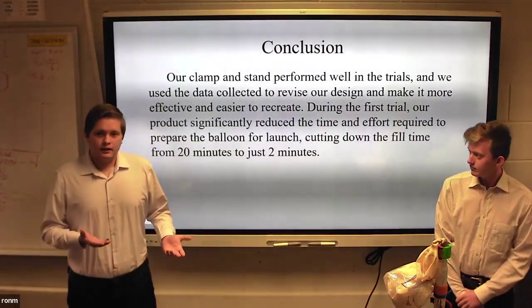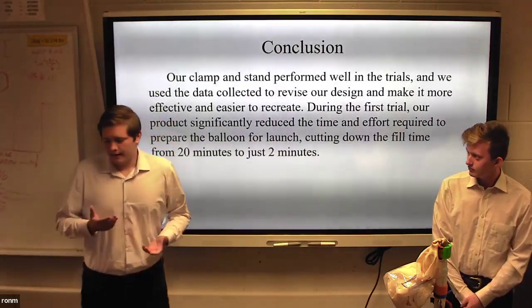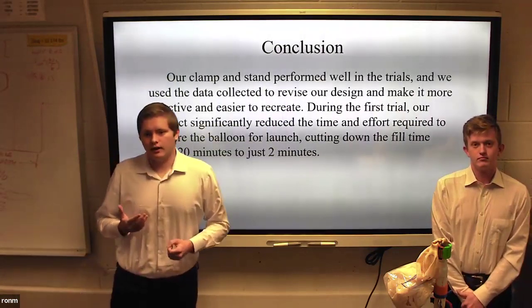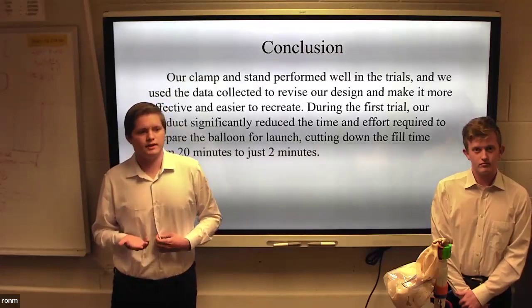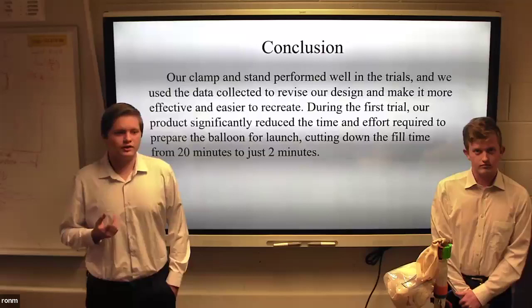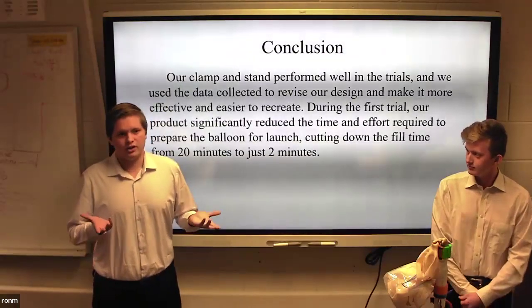After completing our testing trials for our products, we are very pleased with the project's results. It performed exceptionally well, reducing the fill time from 20 minutes to just two minutes, requiring fewer people to fill the balloons, and overall making the process much more efficient.